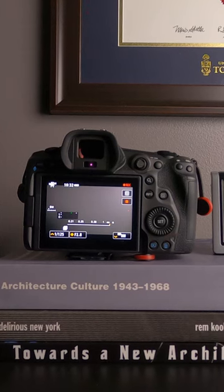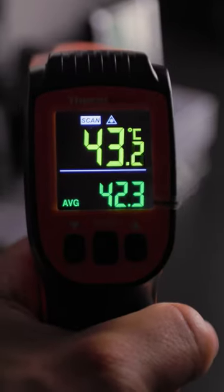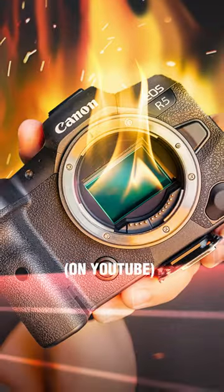I also tested how long the camera would let me shoot at 4K 60 frames a second and did temperature readings, but for those results make sure you check out the full video.